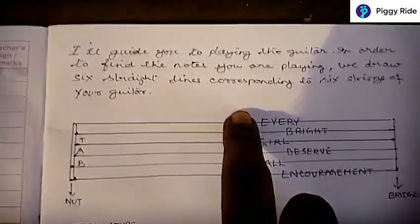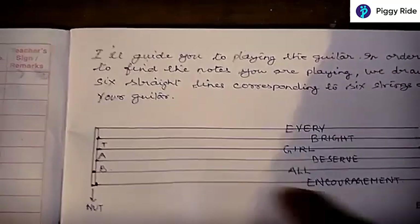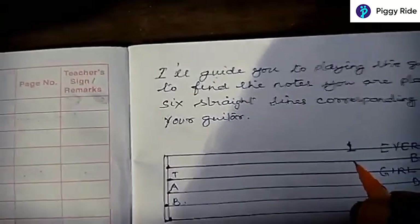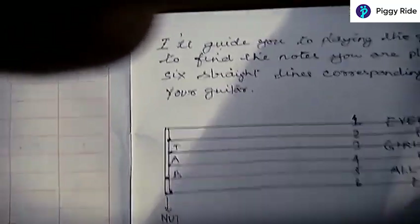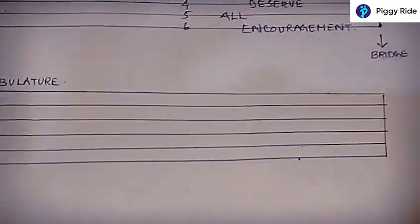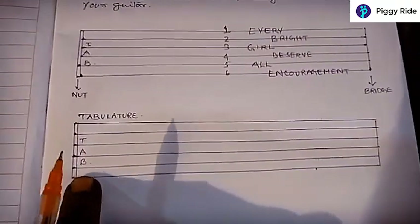The line right at top becomes the first string of your guitar, then the second, three, four, five and six. I will mark one, two, three, four, five, six. When this is done we write TAB right there to understand that it is a tablature for the guitar. You have something like this — it's marked as tablature — and here we have written the short form of tablature: TAB.